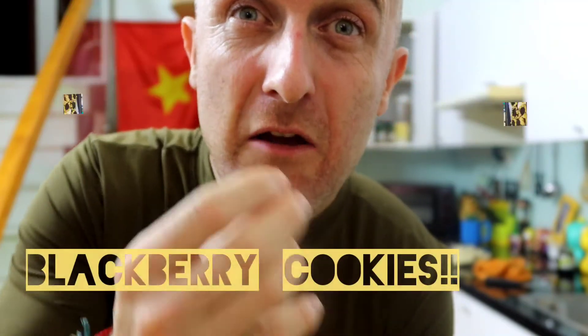Hi there and welcome to Kapow Wow Cooked! Today we're going to do a quick Kapow Wow blackberry cookie. You can do this with anything, add anything, make it healthy or less healthy — your choice.